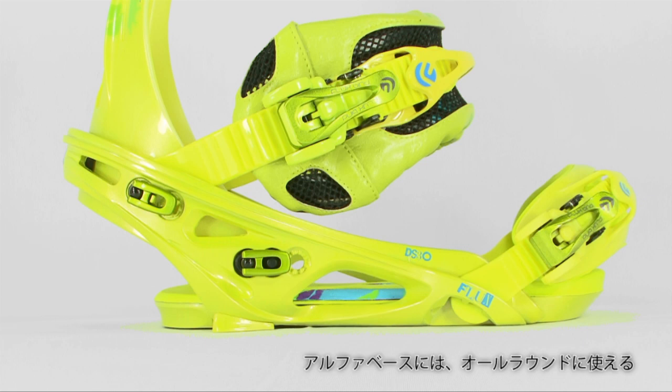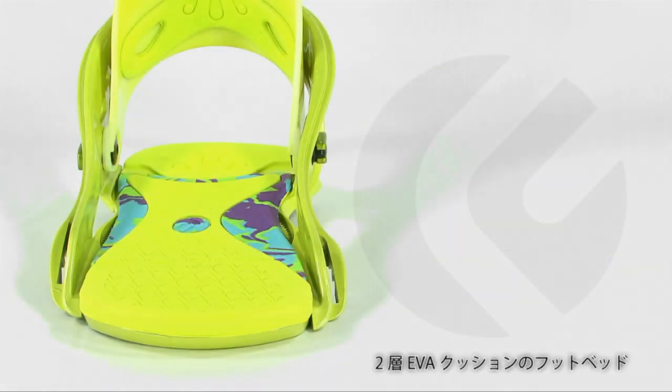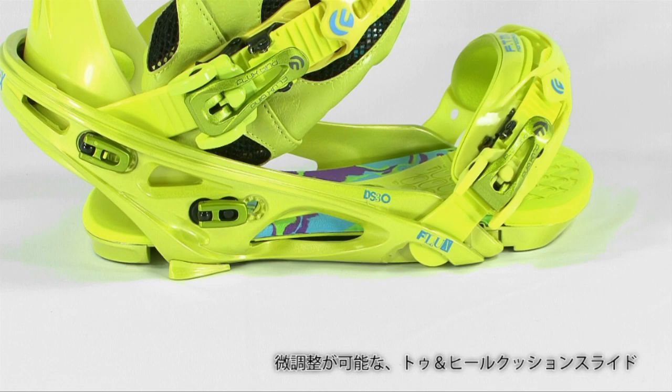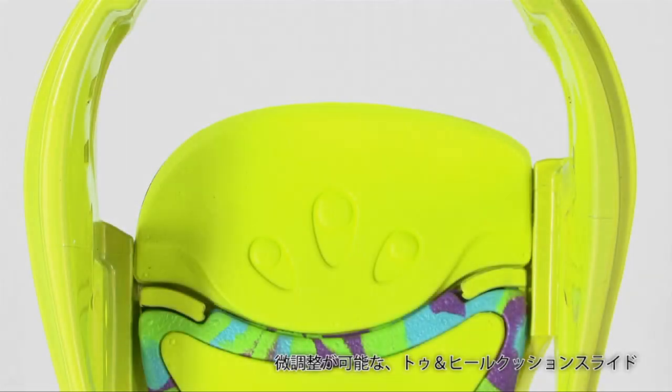The base plate uses a 30% nylon fiberglass mix. This binding also features a dual density EVA footbed that utilizes adjustable toe and asymmetrical heel ramps for maximum comfort and custom sizing.